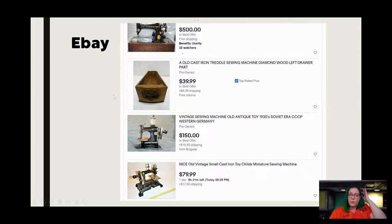Here is a sample — I searched 'old sewing machine.' If you look at the listing at the top, I'm not really sure, but it looks like it could be a Singer 99, ridiculously priced at $500. It does say 'or best offer' and 'free shipping,' and it also benefits a charity. With 33 watchers, that leads me to believe they've promoted this and people are willing to pay a little more because it's charity based. I also want you to look at the toy machine down here — that's an example of what an auction looks like, showing how many bids it has and how long is left.